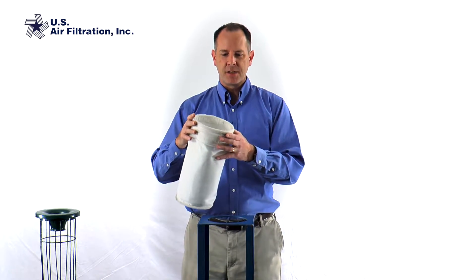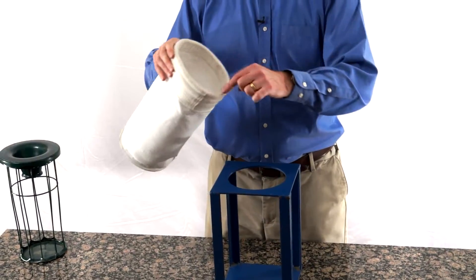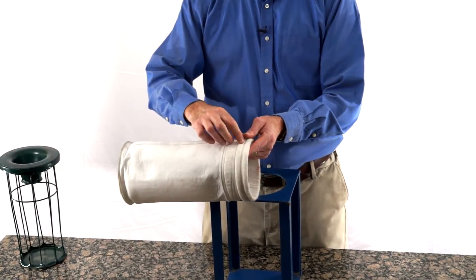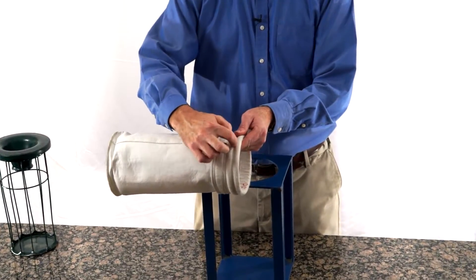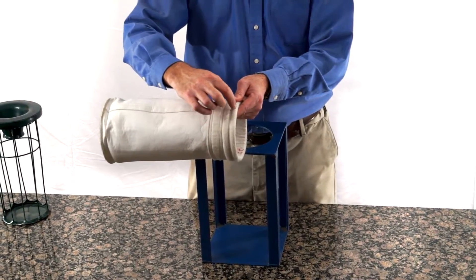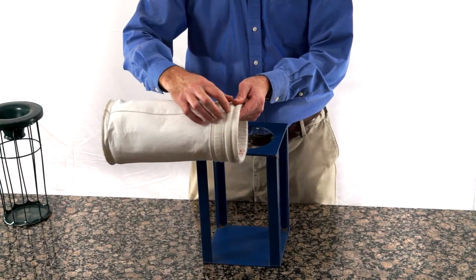Double beaded snap band bags get their name from the metal snap band that's in the bag that adds some flexibility, and the two beads or double beads that are on the band. You'll notice there's a groove right between them, which is where we want the cell plate to sit so that the bead on the top and the bottom provides the air seal.